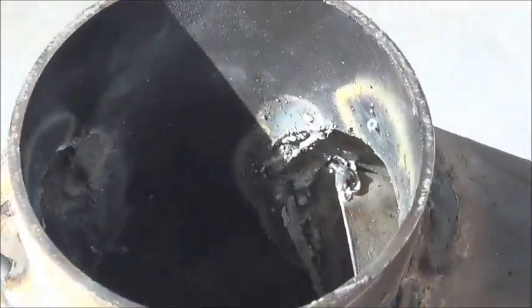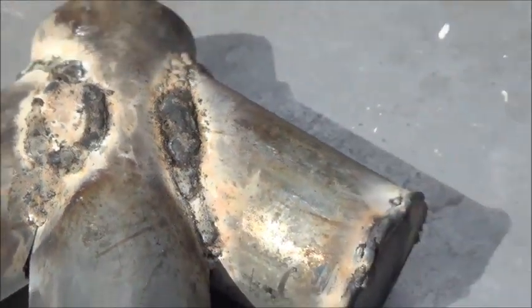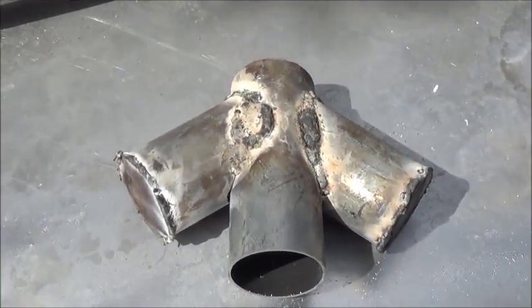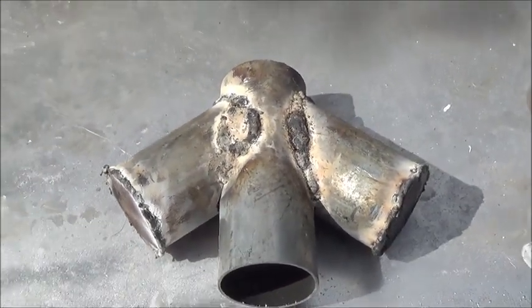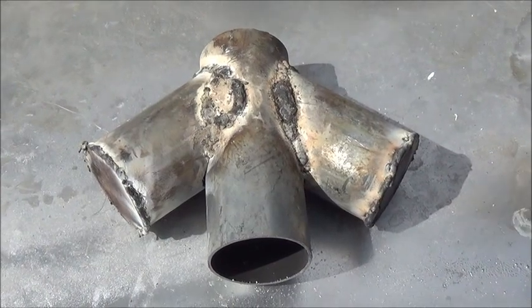So there you go, folks. This is how to build a simple single-valve Tesla valve for a PulseJet engine. This will make a more powerful, valveless PulseJet design. Until next time, when I show you this in action — this is Mr. Teslonian.